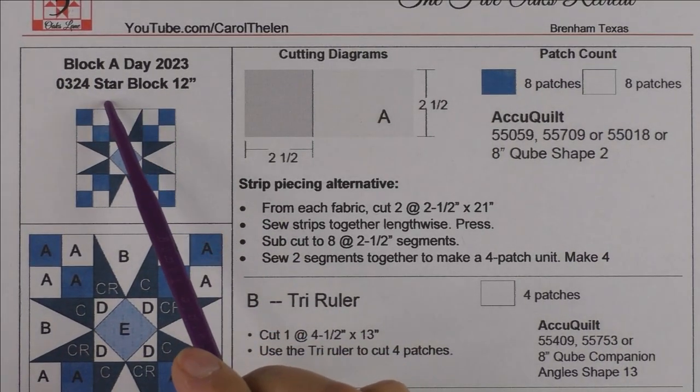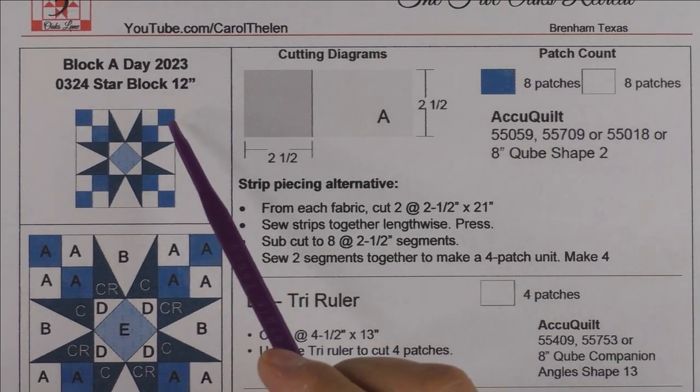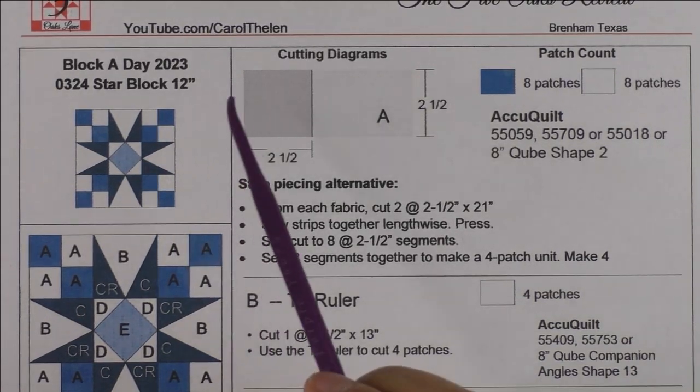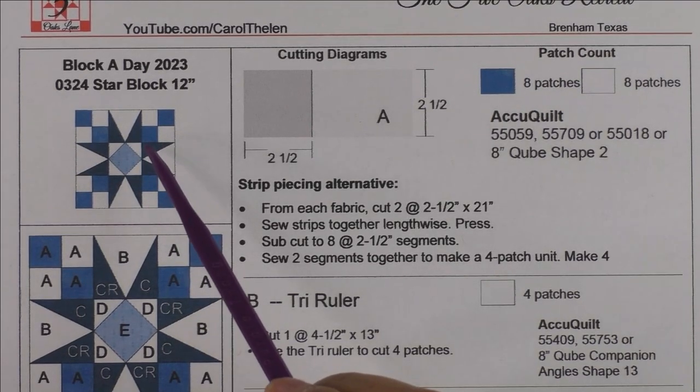The block we have today is called the star block. It's going to be block one of two — tomorrow when I release the next video it will be the lattice block, and it will be part of a two-block quilt. You don't have to use this in a two-block quilt, but this is what I'm going to talk about today.